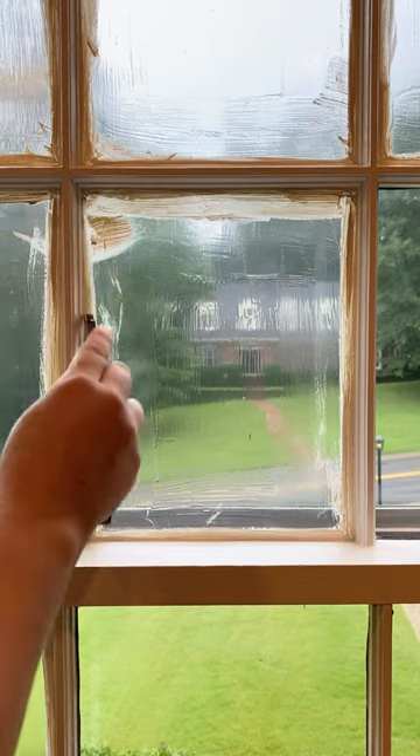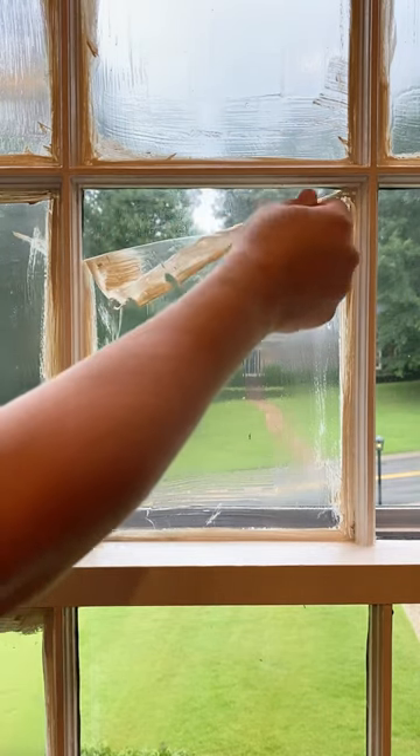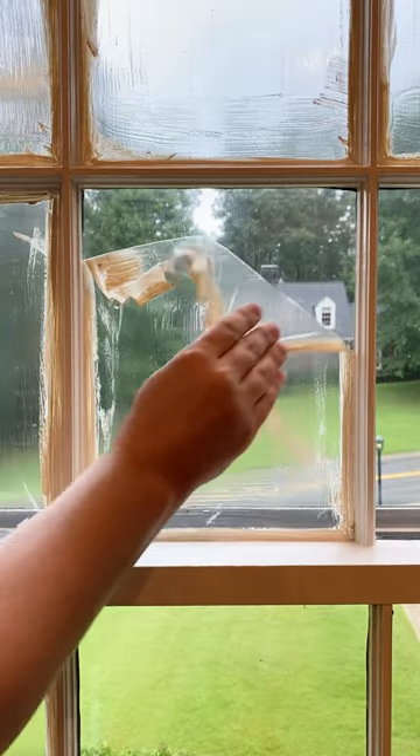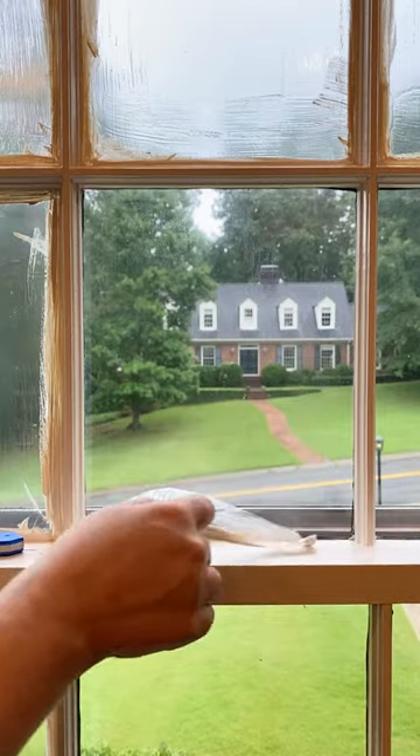After the paint dries, go around the edge with a razor blade, then you're ready to peel — and it really is this easy. I could do it with one hand. Confession: I am a fingernail polish peeler, so I could do this all day long. Oh my god, that's so satisfying — 10 out of 10, I would recommend this stuff.